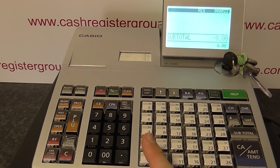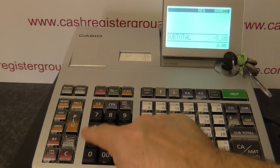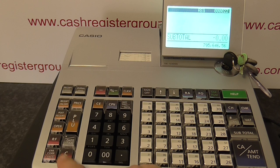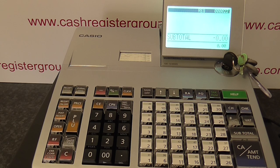If I press one of these buttons here — the department — it should just cancel out. If I press several buttons, I press the cancel button which is the C button here. That takes it back off.